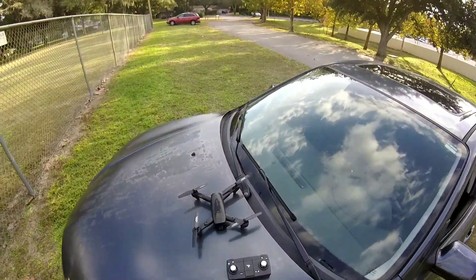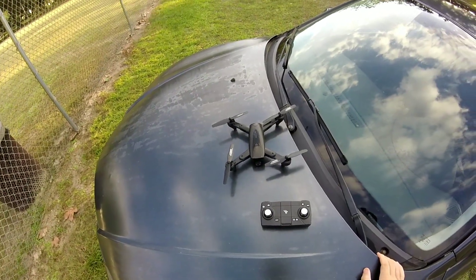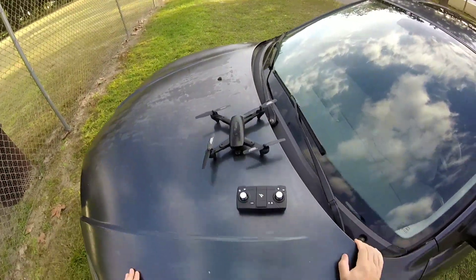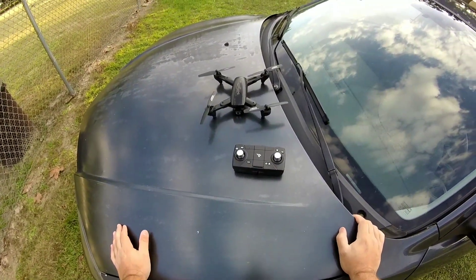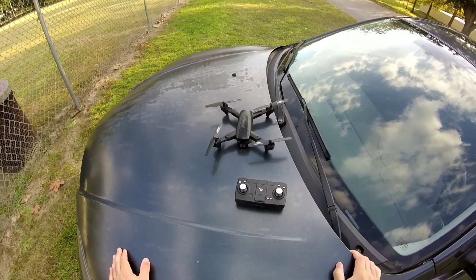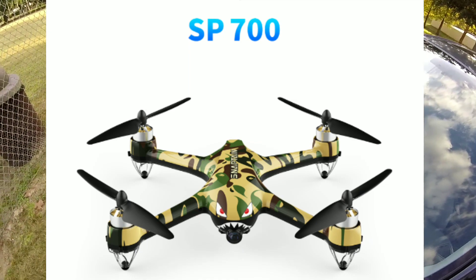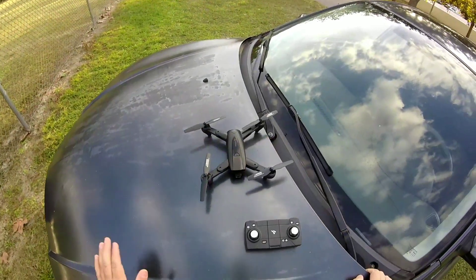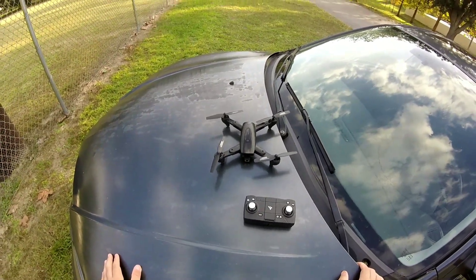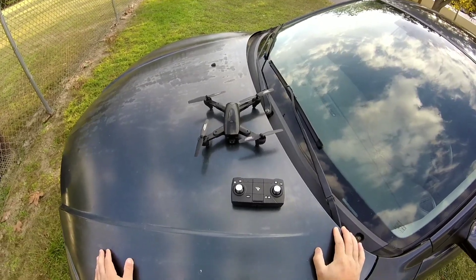This is the new Snaptain SP500 GPS platform drone. For those of you wondering, Snaptain is about to throw their hand into the hobby-grade side of things very shortly with the SP700 — some of you don't even know about that drone yet. But anyway, think along the lines of MJX, maybe some Bugs — who really knows.